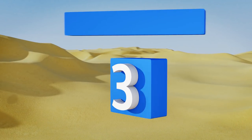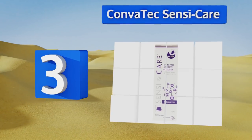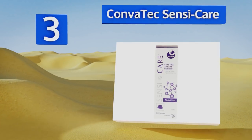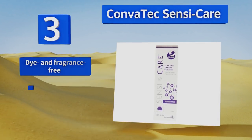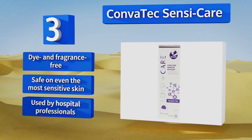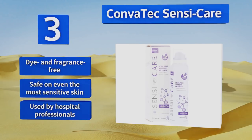Nearing the top of our list at number three, a bottle of Convatec Sensi-Care contains only 50 milliliters of spray, yet it should last you through countless bandages and yards upon yards of medical tape. It uses a silicone-based, alcohol-free formula that won't dry out your skin. It's dye and fragrance free, safe on even the most sensitive skin, and is used by hospital professionals.